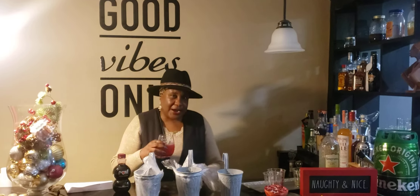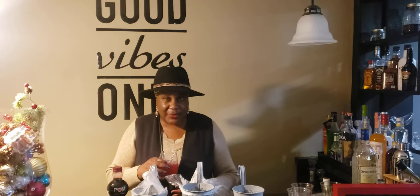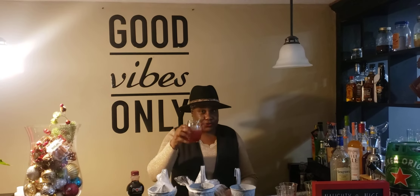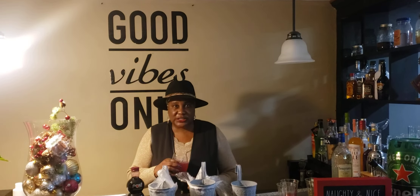To everybody out there on YouTube, I sure do appreciate you coming over to my channel and showing me love. To all my new subscribers — cheers to you. Happy holidays, Merry Christmas, and have a good day.